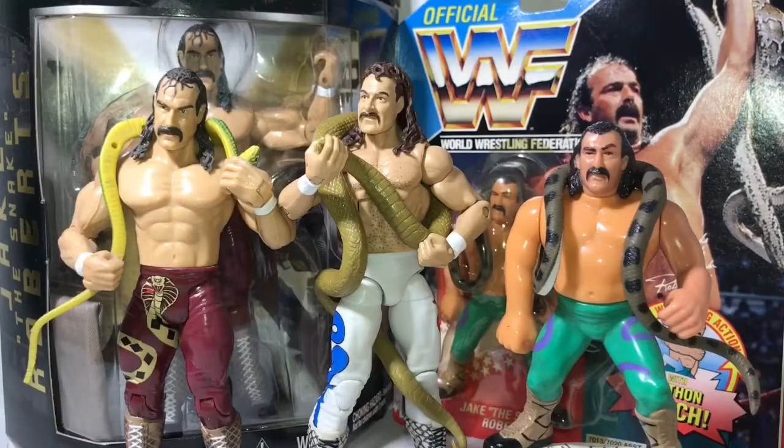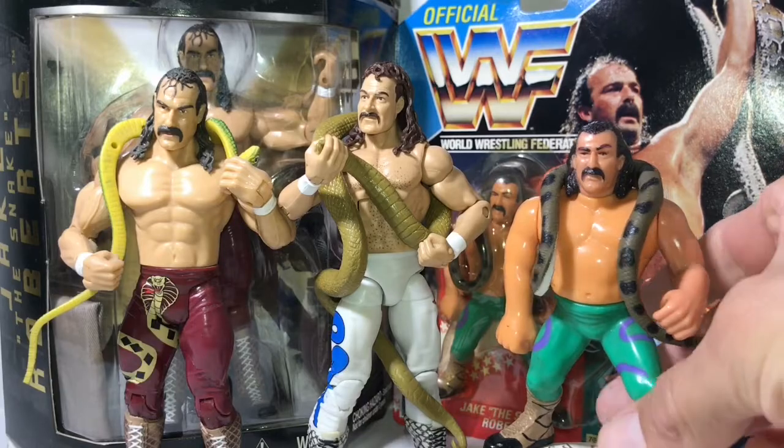Are you going to tell me that in 1990, Hasbro made the best Jake the Snake figure, and in 2017 they couldn't do any better? In 2004 they did somewhat alright, but it still does not compare to the 1990 Hasbro Jake the Snake figure. They all came with a snake — heck, even the Jack's Pacific one came with a little bag you could bring him in. This 2017 Jake the Snake figure comes with two snakes, but he doesn't look like him and his body doesn't look like him.